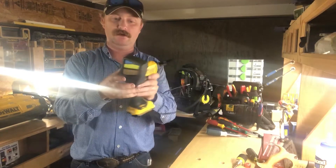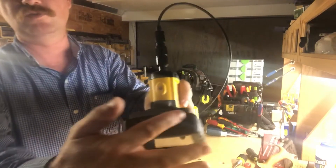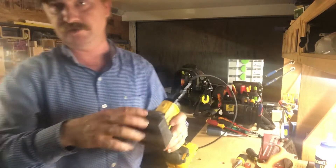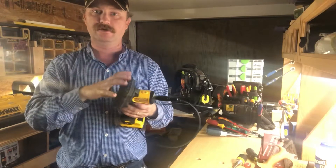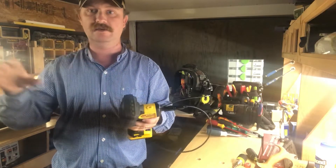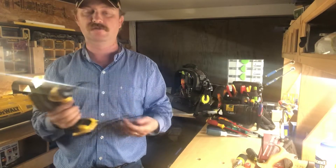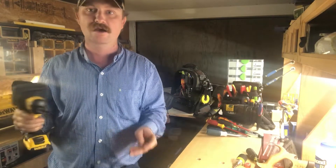It has an SD card slot, and on top you have buttons where you can snap a picture. You can record if you want to — record what you're seeing in there, save it to your SD card, then take that SD card and email pictures to an owner if you needed to show them something in the wall or in a drain line.